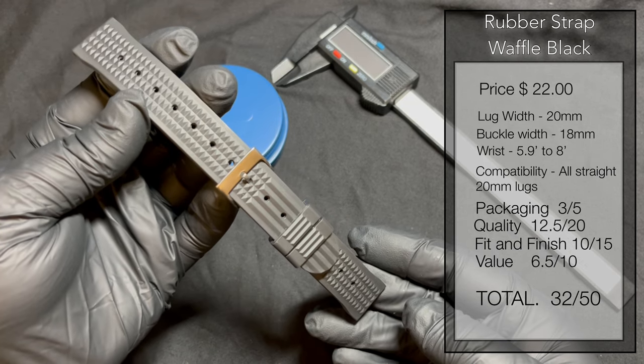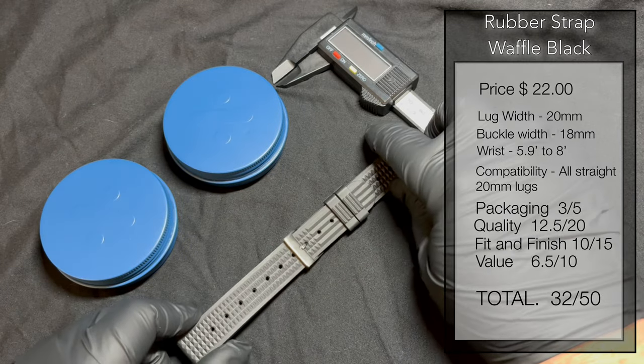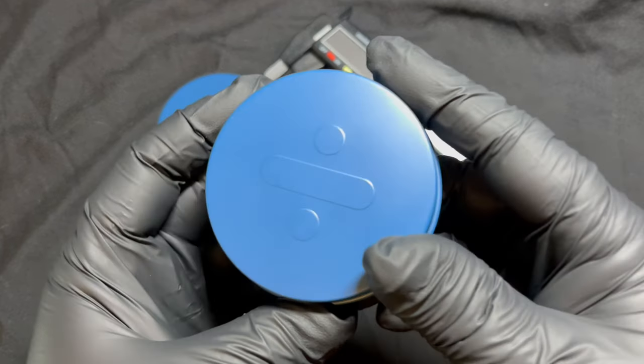The rubber strap waffle black costs $22. Packaging: 3 out of 5; quality: 12.5 out of 20; fit and finish: 15; value: 6.5. Total score: 32 out of 50.